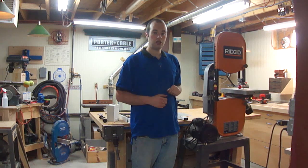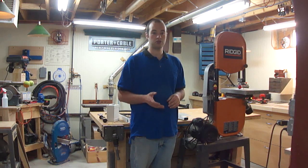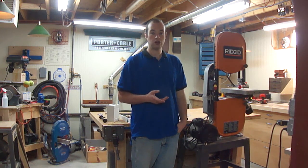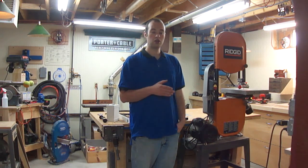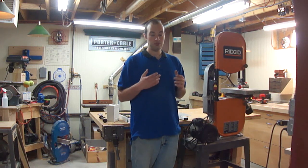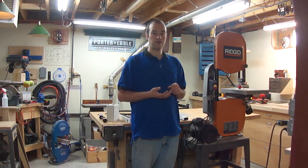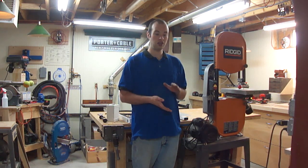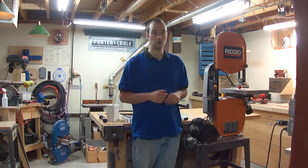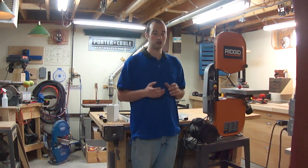Why do I need a riser block kit? Well, in an upcoming project I'm going to be making a bunch of thin panels, and in order to save some wood and save time over at the thickness planer, I want to be able to resaw those boards standing on edge into thinner panels. That means it'll take less passes through the thickness planer to get it down to final thickness, and instead of taking one board and turning it into one thin board, I'll be able to get two thin boards out of each board. At the price of lumber these days, I want to get it to go as far as it can go.